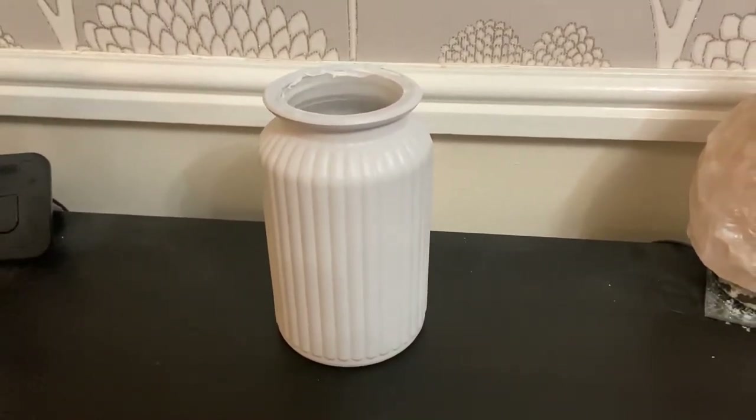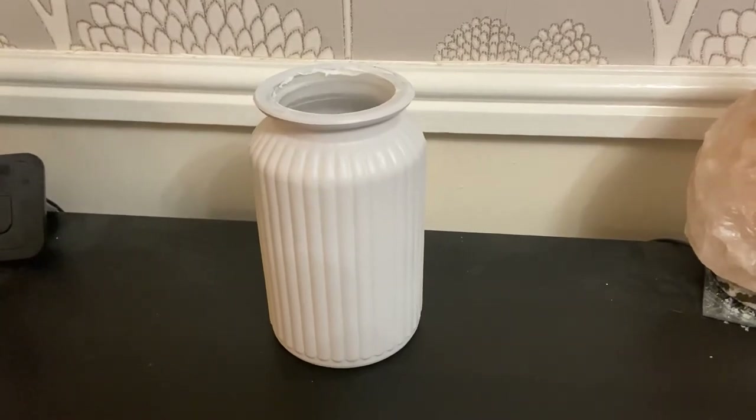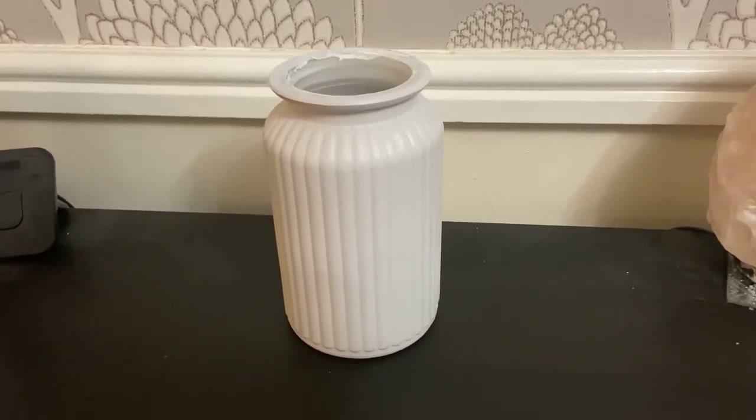I've let it dry and now I'm going to fill it with some flowers. If you like this video then please give it a like, and don't forget to subscribe. Thank you!